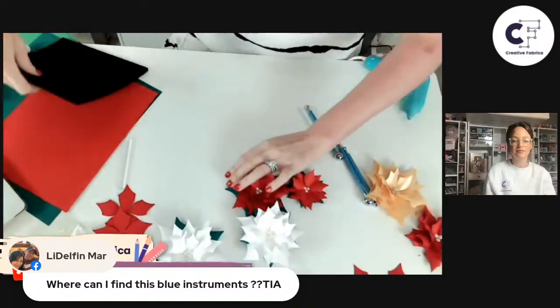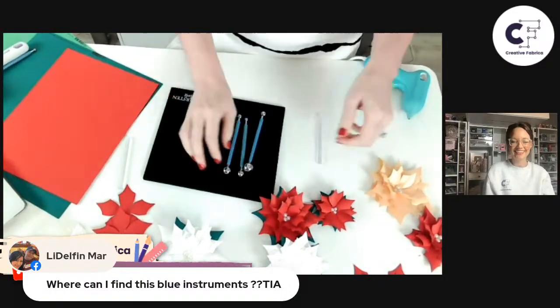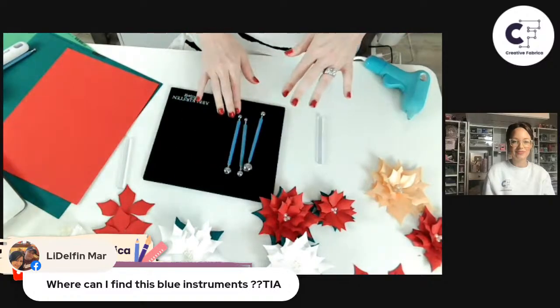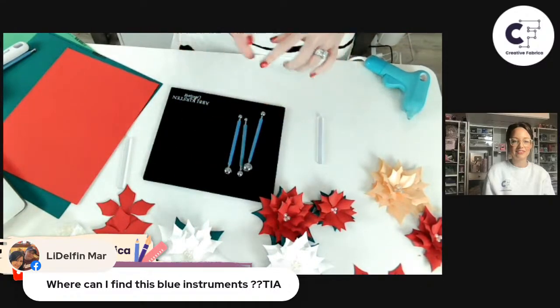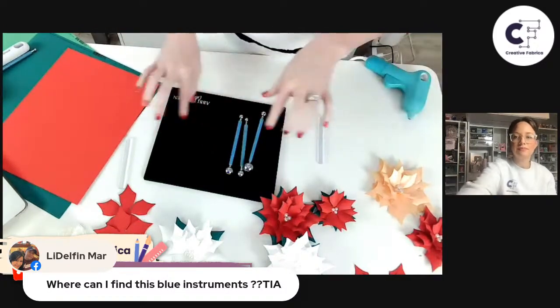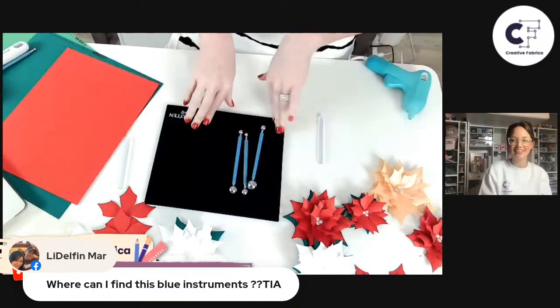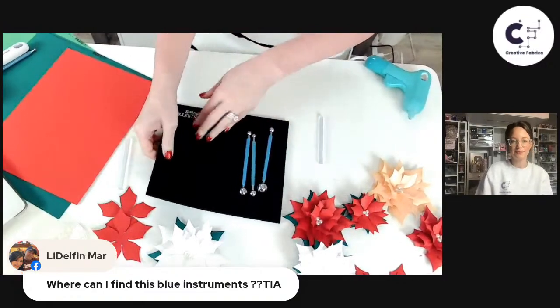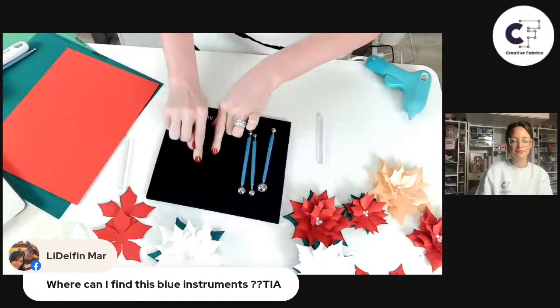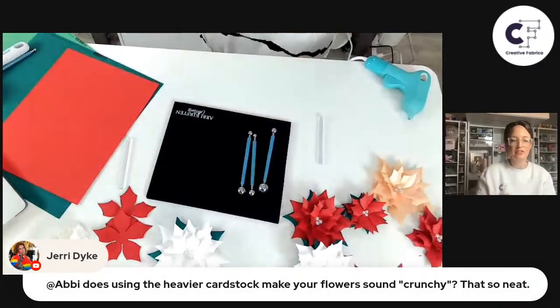One comment asks where to find those blue instruments. The matte and rolling tool set — currently covered in glitter — you can get these on my website, abbykirstencollections.com. In the menu there's a shop option; click on that and you'll find a link. It comes with four tools and a shaping mat, which is like a special foam that allows you to put pressure on the paper to create details and ridges without tearing. Abby, does the heavier cardstock make your flowers sound crunchy? I don't tend to use heavy cardstock — to me, heavy is over 80 pounds. I always use 65 pound or 176 gram, and it doesn't really make them crunchy; it holds the shape while being flexible enough to work with.